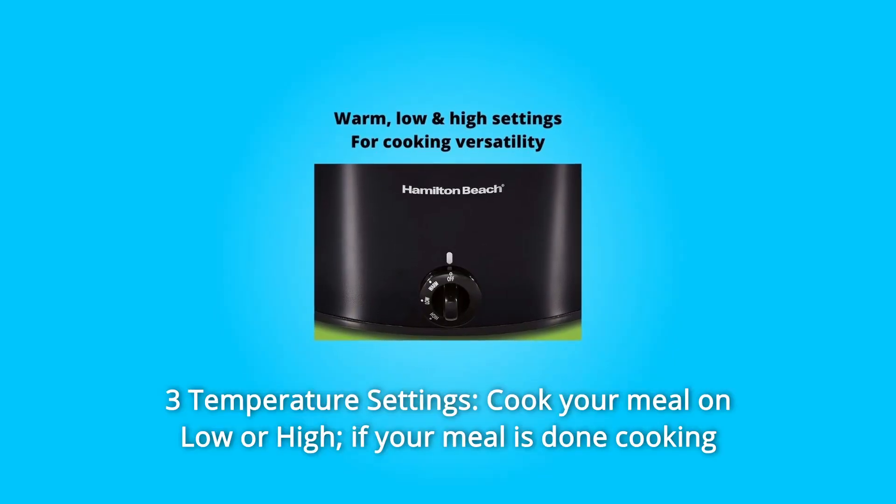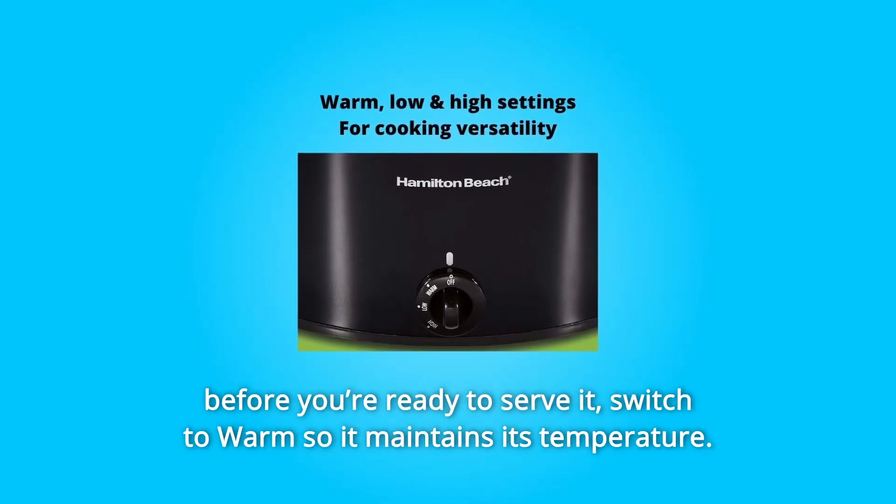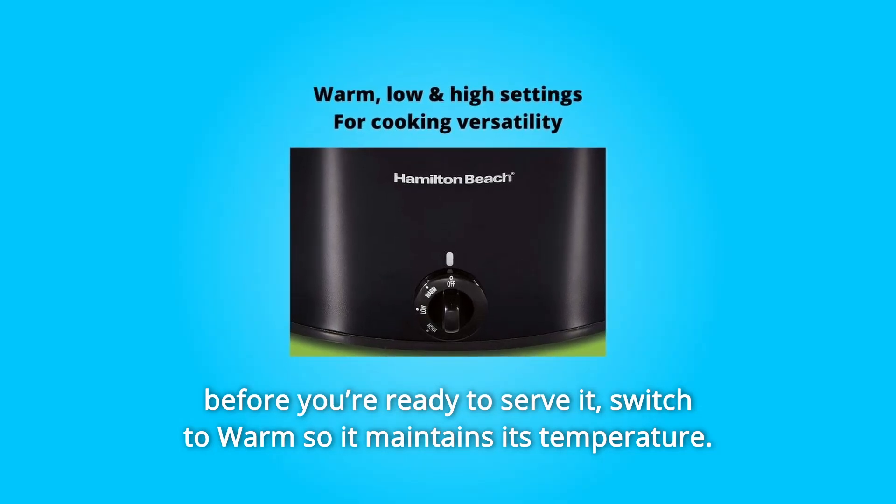Number 2: Three-temperature settings. Cook your meal on low or high. If your meal is done cooking before you're ready to serve it, switch to warm so it maintains its temperature.